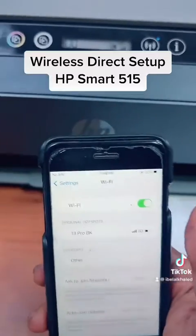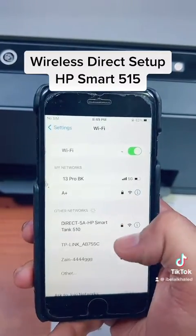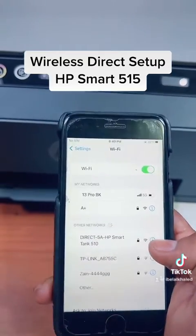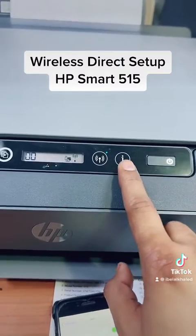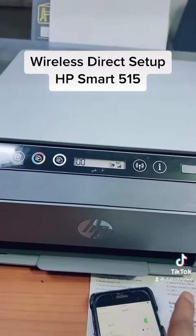If you refresh your Wi-Fi from here, you will find a network will appear with the name of HP Direct — for example, 'Direct 5A HP Smart' — which is wireless password protected. To print the Wi-Fi password, just press the Info (I) button once and it will print the Wi-Fi password for you.